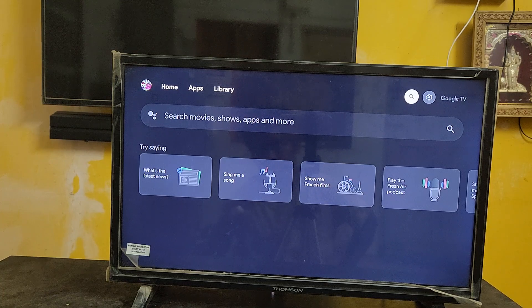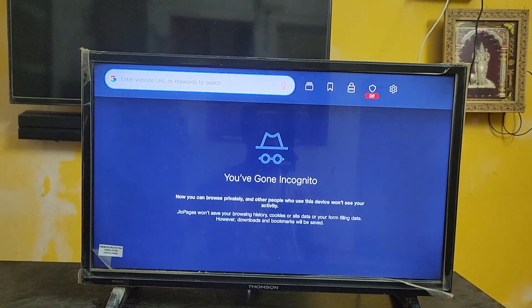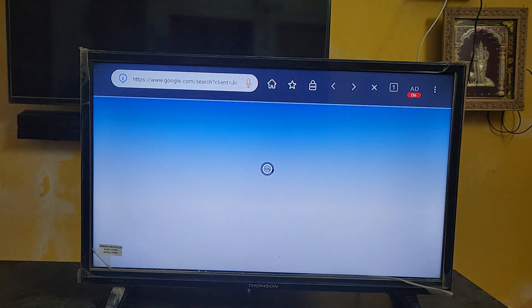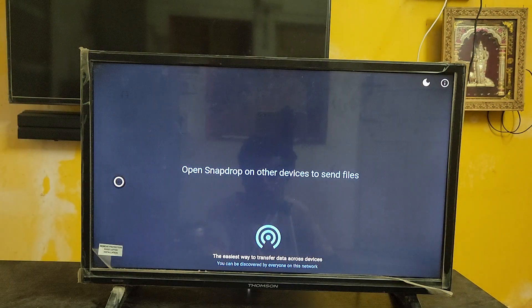Open your browser on your TV. If you don't have one, just download any browser from the Play Store. Now let me open the browser. Okay guys, I've opened the browser. What you need to do is just type 'Snapdrop' — snapdrop.net — and then click on it. Here you can see the snapdrop.net site is open.